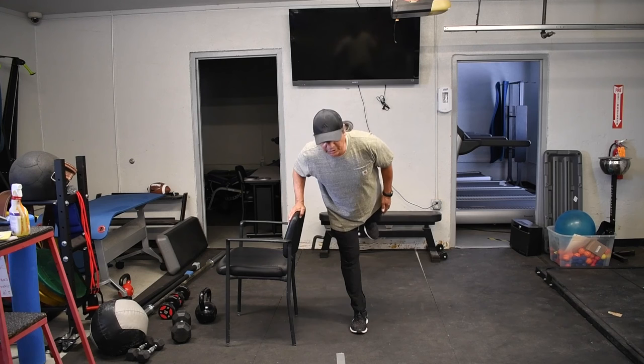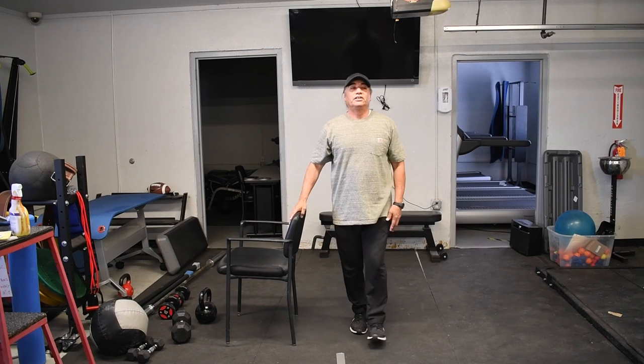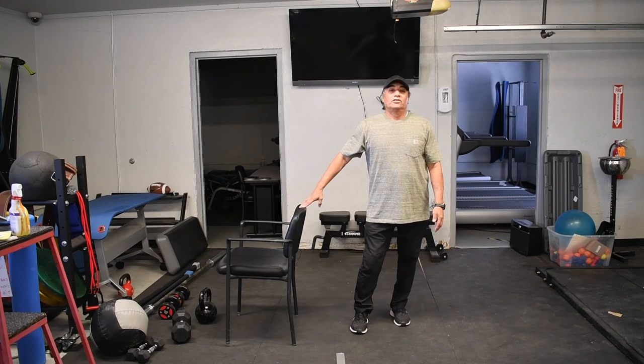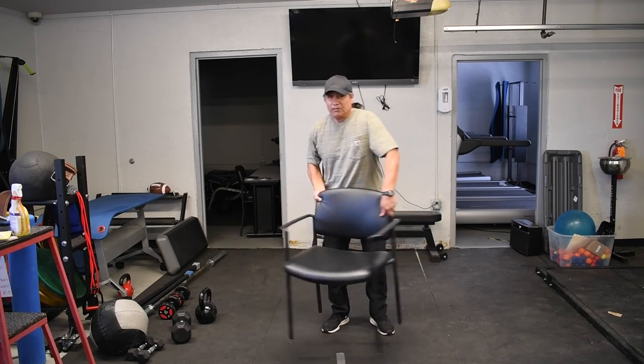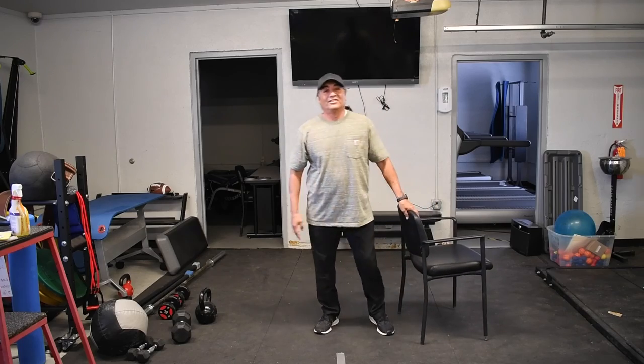And this is going to help you with your mobility and your flexibility. So that's called our one-legged deadlift. That's how we modify it. Good job.